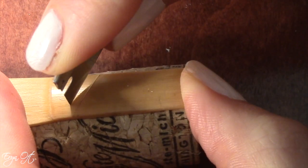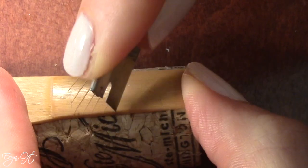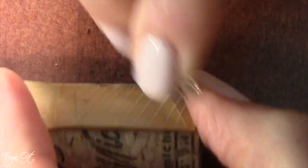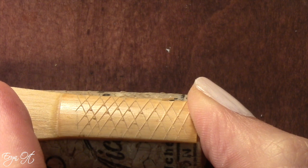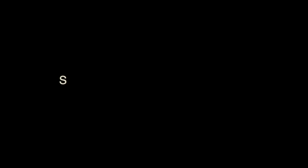I first go down the reed on one side, then up the reed on the other side, in order to create a series of X's. You must go deep enough to rough up the tube, but not so deep that you actually go through the cane. By roughing up the tube you can end up darkening the sound — it's ever so slight, but every little bit helps.